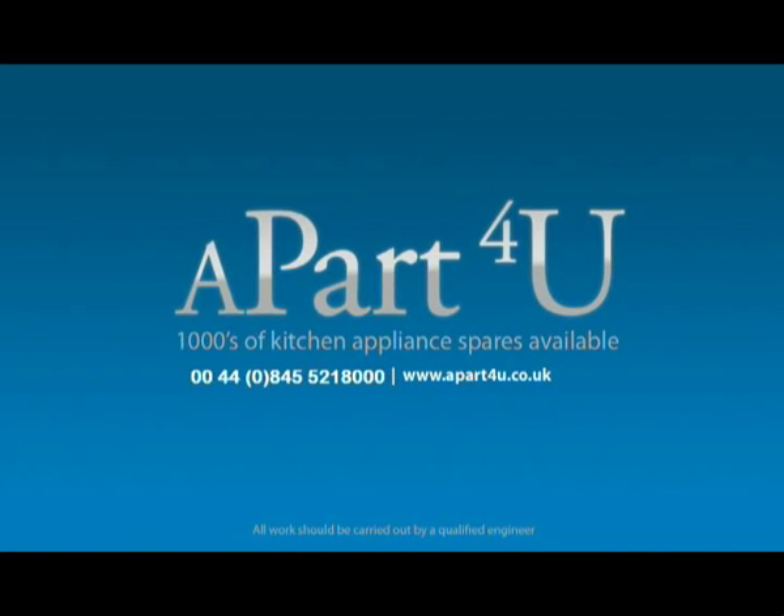Hi, welcome to an Apart For You video tutorial. This video tutorial will be shown to you by Dave. He will take you through a step by step procedure in repairing this appliance. This is the last of a four part video on replacing the bearings in a Hotpoint WF000 washing machine. It can also be used with other models in the Hotpoint, Crida, Indesit and Ariston range of washing machines as well.